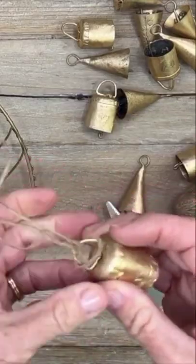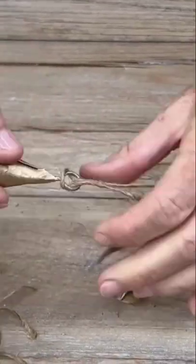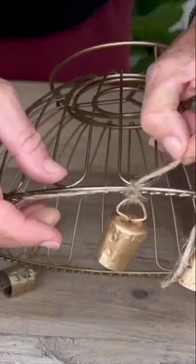Start cutting small pieces of rope, tying them to these bells, and attaching them to the bottom of the basket.